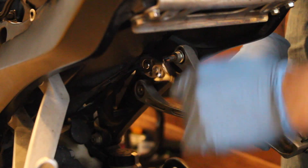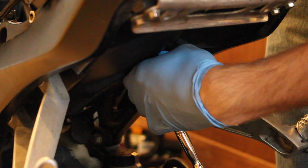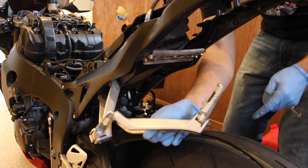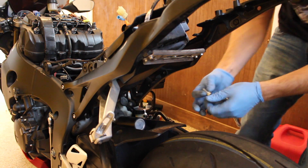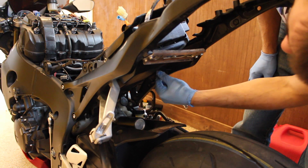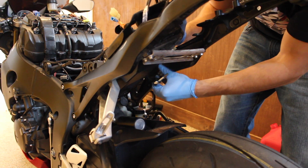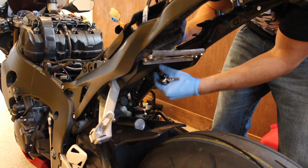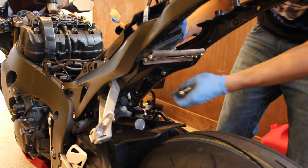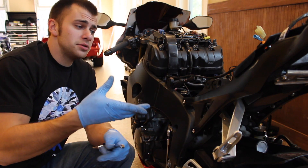That was at least a little easier than I thought it was going to be — still pretty difficult, but we ended up getting it. There you have it guys: one passenger peg, no longer on the bike. I may end up putting these screws back in so I don't lose them if I ever need to put this back together, and also so there's not just open holes. I'm not sure if they lead into the frame or not, so I'm just going to stick the old screws back in. The plastic will block them once it's back together, which will keep them from coming out. I'm going to go ahead and get the other side pulled out.